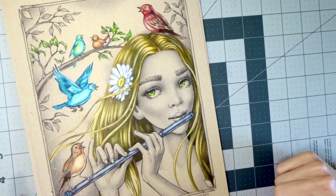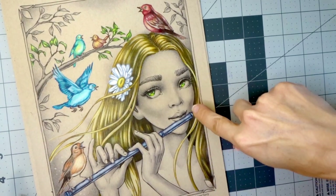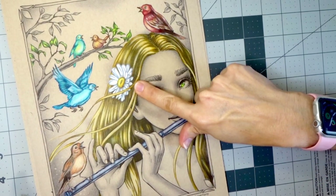Hi everyone, welcome back to another video. Today we are going to do a tutorial on how to color this white daisy.